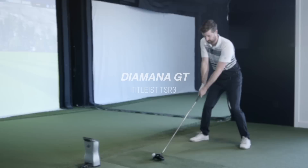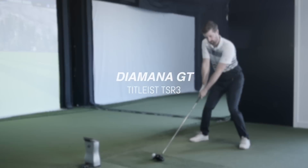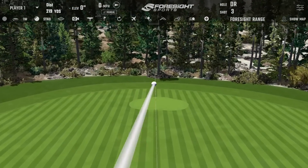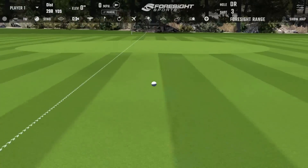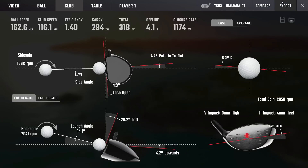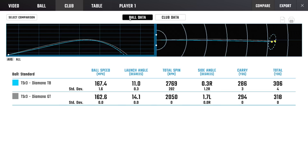That was nice — launch went up a little bit, spin came down a little bit, very different strike. Move the strike up the head more, just a little up the head. I think a good lesson there: players who don't carry as much speed can be five miles an hour less ball speed but end up hitting it quite a bit further — 12 yards further with five miles an hour less, if you can achieve those specific launch conditions.